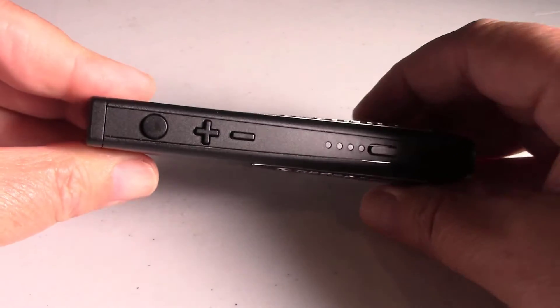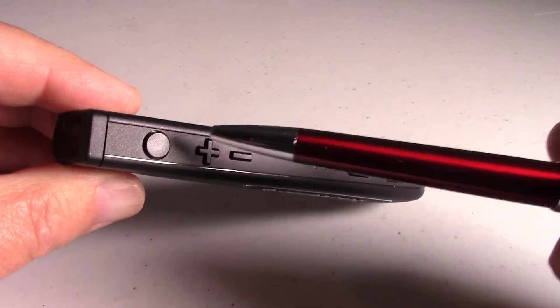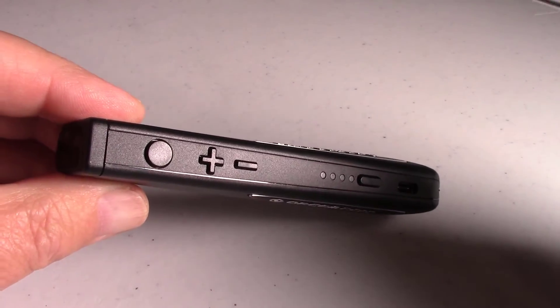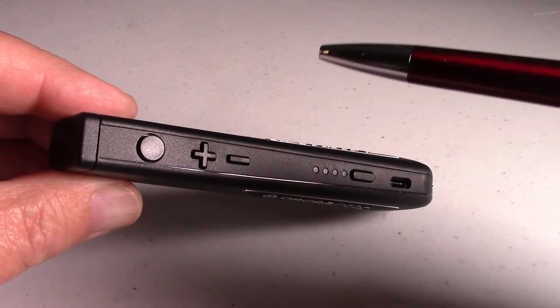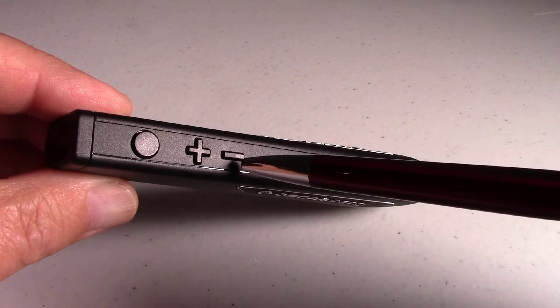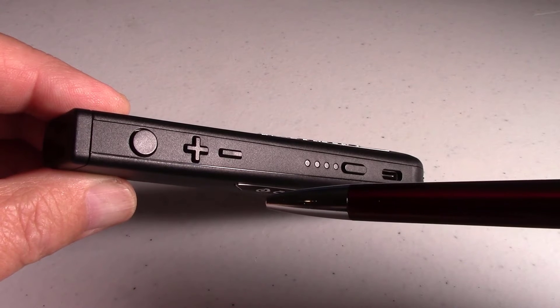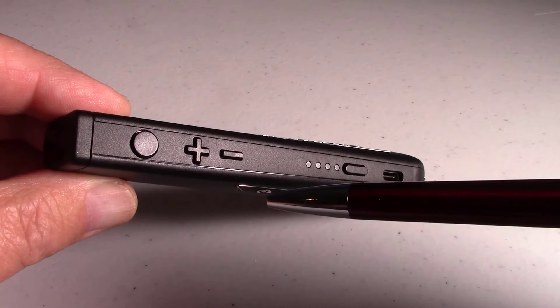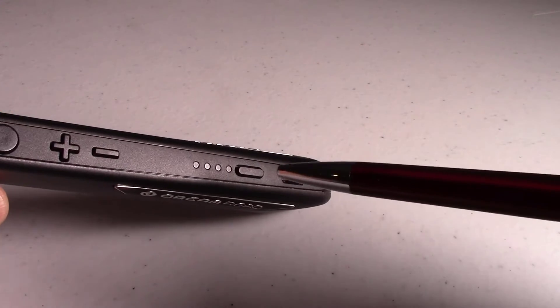At the top, this first button is called the trigger button. That's the one we push to take a picture of the text. We also push it again and it will stop the reading. This is the plus button, the minus, for volume up and down. As well as when we are reading, we can fast forward and rewind — push plus to go forward, minus to go back.